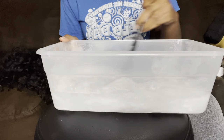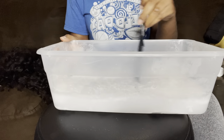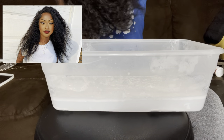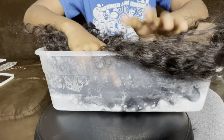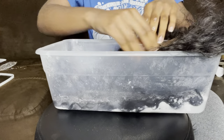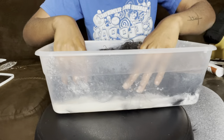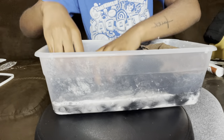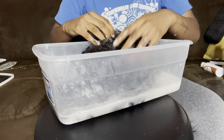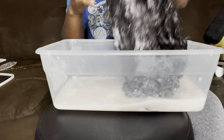This is a dark wig I'm dyeing — I believe it's black, or at least a really dark brown — so it was a challenge getting it to the lightness I wanted. I probably should have bleached it a few more times, but I didn't want to mess up the curl pattern. I ended up bleaching it twice: washing it and then dipping it again, but not keeping it in too long.